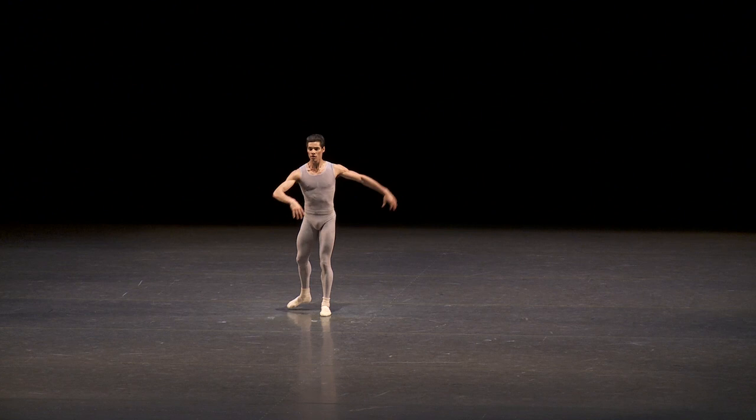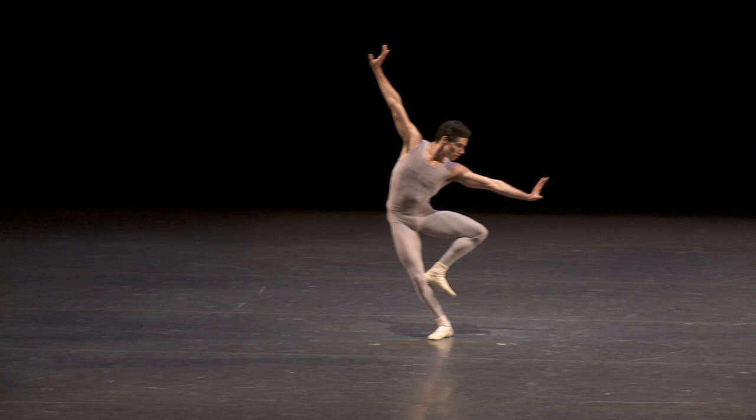And this pirouette is hard to do, but it's very fun actually to get to. And then I just run back into the wings to catch my breath.